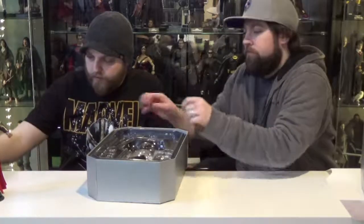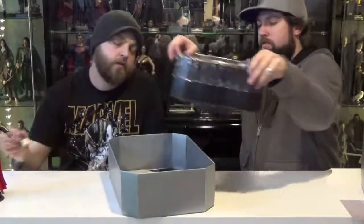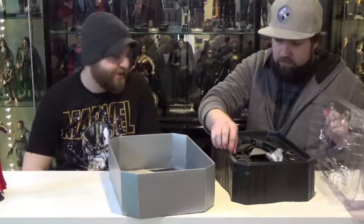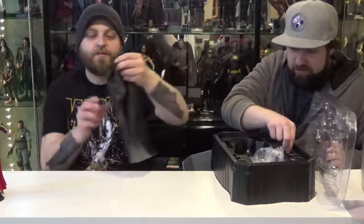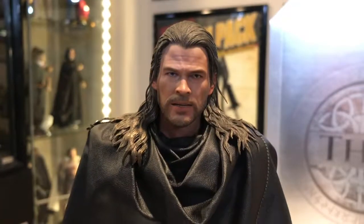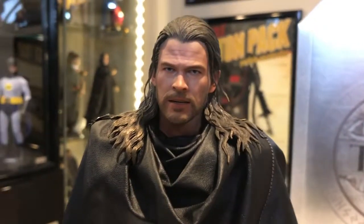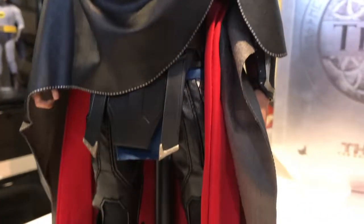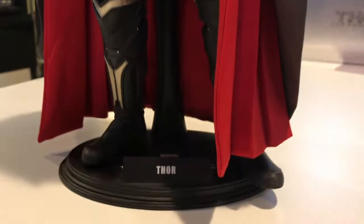This Thor came with a total of eight hands. He came with Mjolnir, and also his cloak for his leisure time. To put the cloak on, you just pop the head off, use the little prong to remove the buckles, and then put it on over the figure — and it looks just like how it does in the movie.